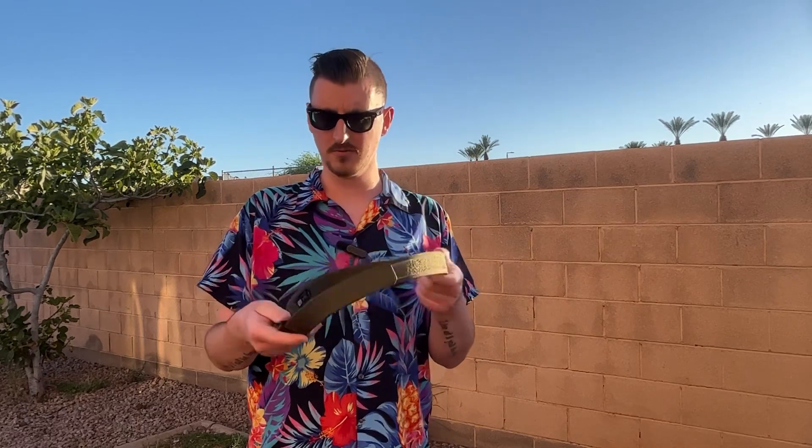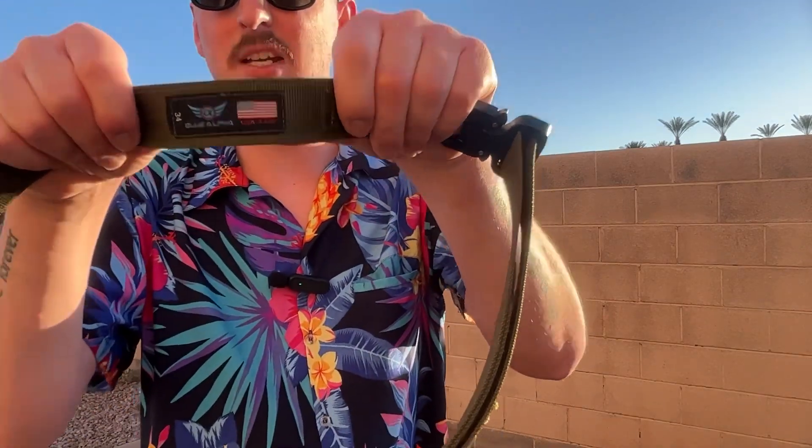First off, we're going to go over the craftsmanship. This belt is made in America — stamped right here on the back, made in the USA, which is awesome. I love products made in America. I've had this belt for about two years now. My wife got it for me and it has held up beautifully. No fraying, no issues of any kind. I've adjusted it many times with the Velcro and it has no fraying or issues with the Velcro — doesn't seem to be losing any strength.